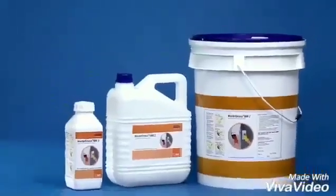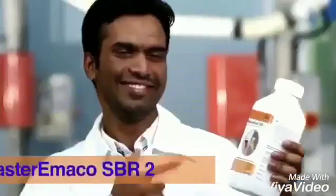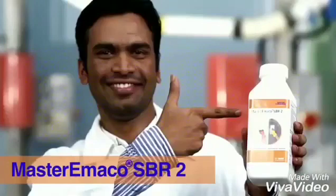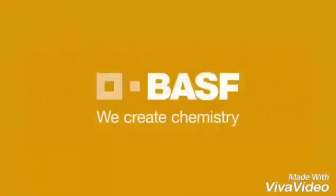Master Imaco SBR 2 — the first bonding cum dispersant for concrete repair and waterproofing solution. You made the right choice on product and company. Master Builders Solutions from BASF: We create chemistry.